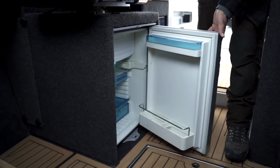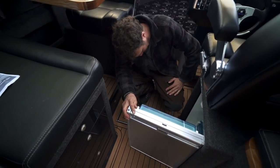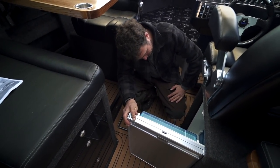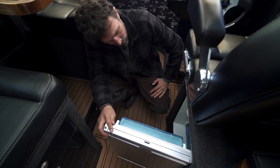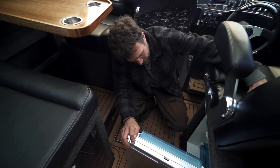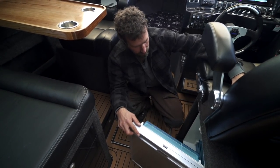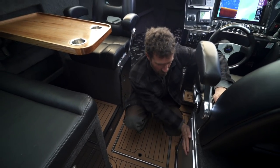There's a Waeco 12-volt fridge with plenty of room — enough to fit at least ten bottles of milk, which gives you an idea of the size. How many beers could you fit? Thirty-six? Forty? Forty-odd beers — that'll keep the party going for a while.